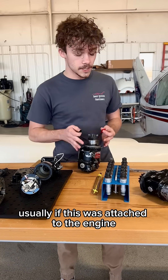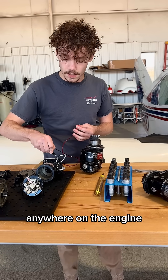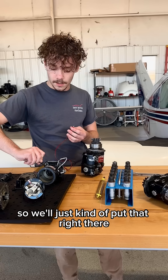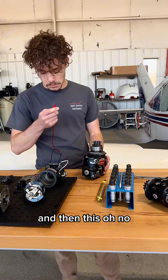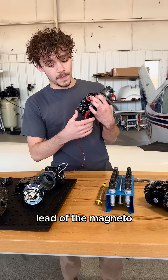Usually if this was attached to the back of the engine, you would connect the black one to a ground anywhere on the engine — we'll just put that right there. And then this we will connect to the P lead of the magneto.